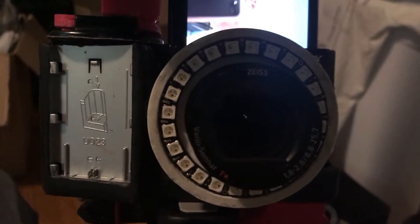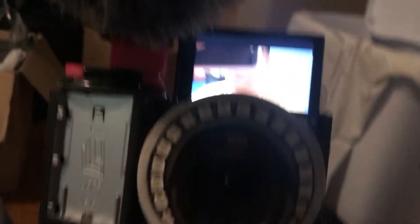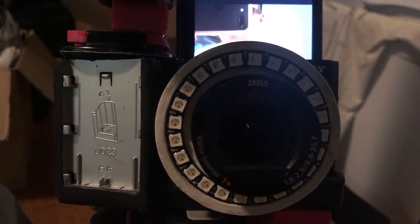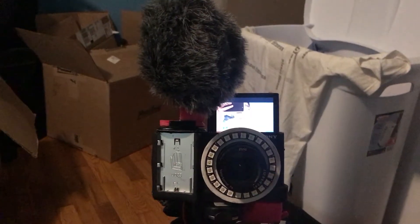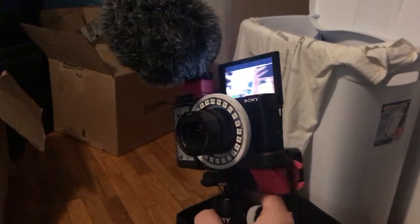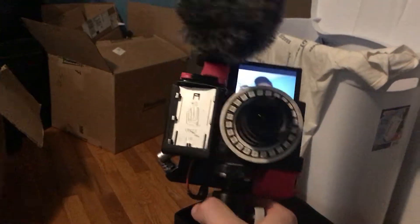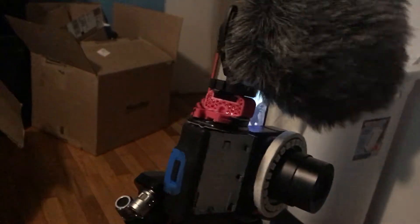It's functional. I still need to paint the pink parts black. Before, this is all it was — the screen, the camera, and a ring light. Now it's a little less inconspicuous. All the pink parts are 3D printed. So I got some 3D printed GoPro mounts, a side bracket, more GoPro mounts, and a cold shoe mount.